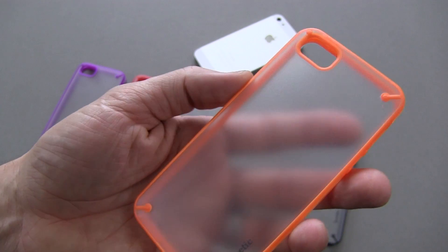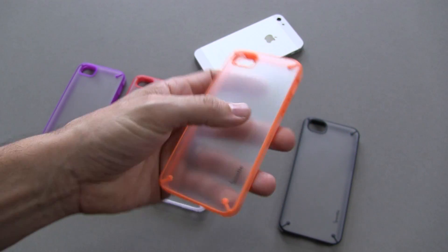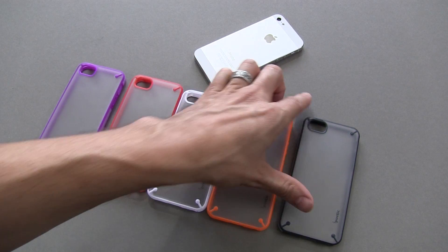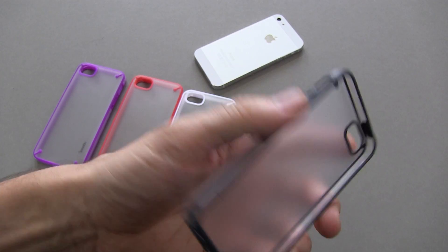So that was white. Here's orange and it's kind of a neon orange — don't know if you can catch it in this video, but it does pop a little bit. And then of course your black and transparent back.